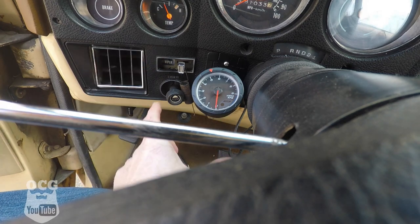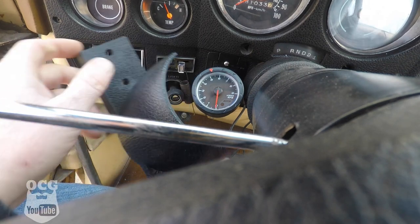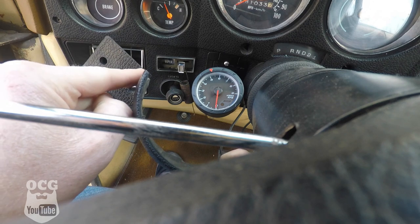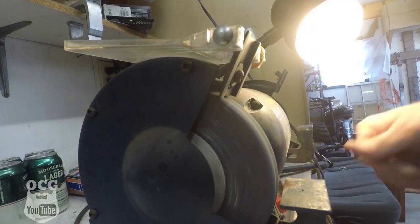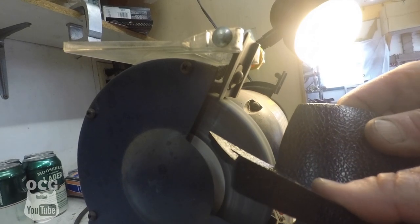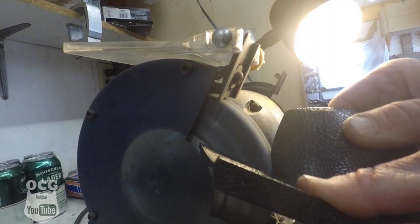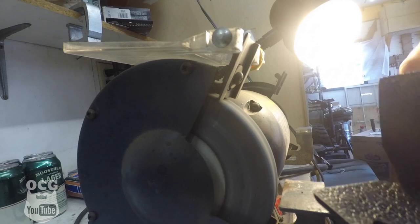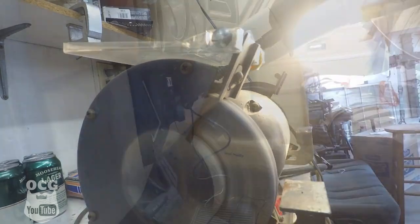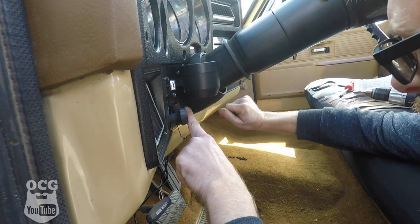There's our tach actually mounted on the dash. We're going to run our wires inside. One thing we're going to have to do is on this trim piece, we're going to have to notch out just a little section right here in the corner for those wires to go in, so I'm going to go inside on the grinder and do that now. That should be just enough — let's go try it out. I think that's going to work just perfect, so I'm going to go ahead and put our screws in.